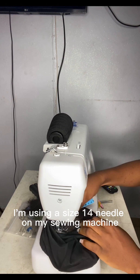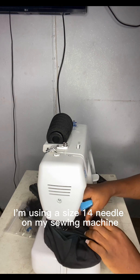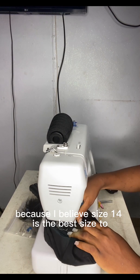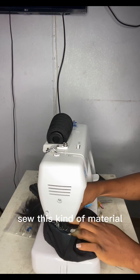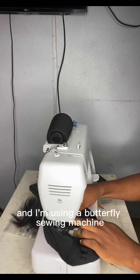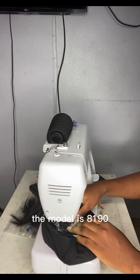I'm using a size 14 needle on my sewing machine because I believe size 14 is the best size to sew this kind of material. I'm using a Butterfly sewing machine, model 8190.